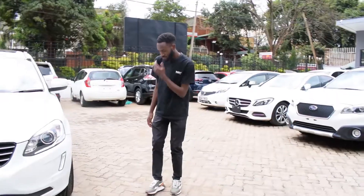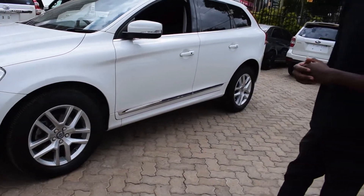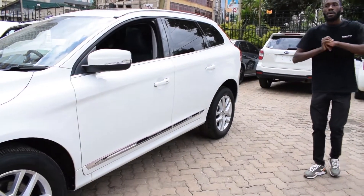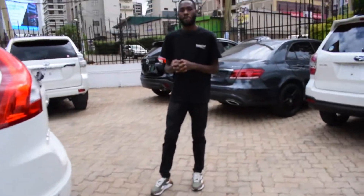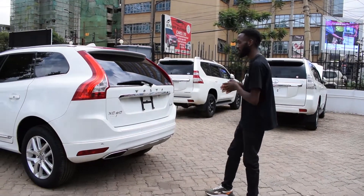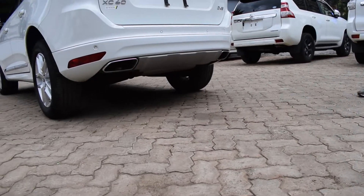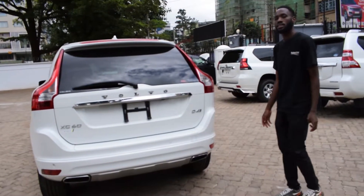There are loads of sensors in the front. Coming up to the sides, you have 18-inch wheels both front and back, and there's a lovely chrome accent running underneath. Coming up to the back of the Volvo XC60, it has a rear design that not everyone will love, but some people do. It also has dual exhaust, and you can see the XC60 and D4 badging.